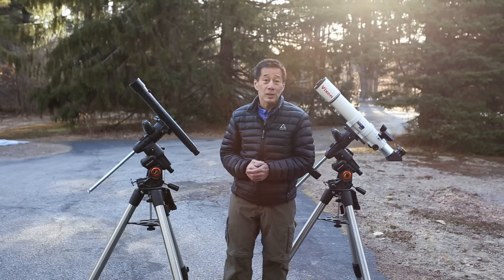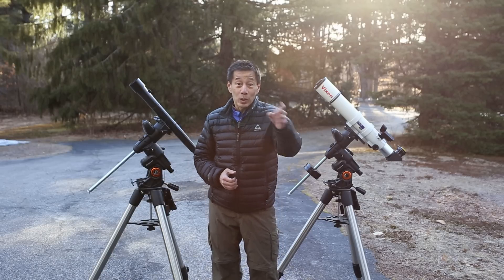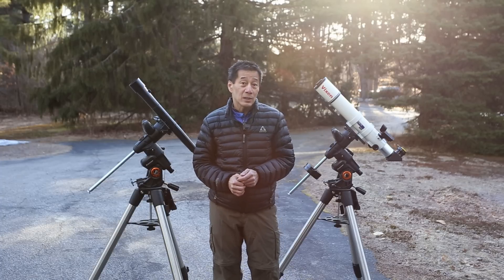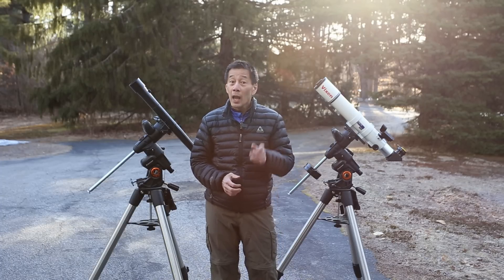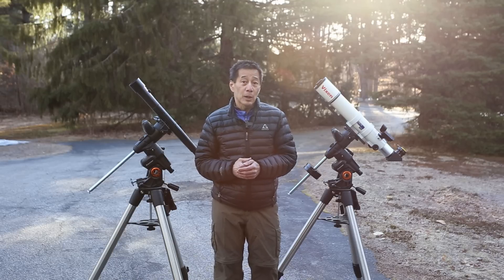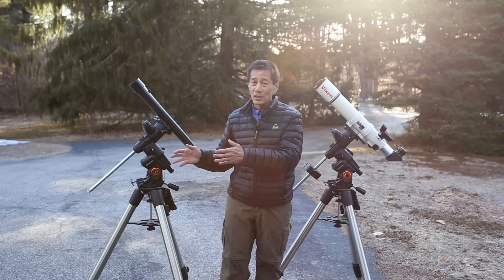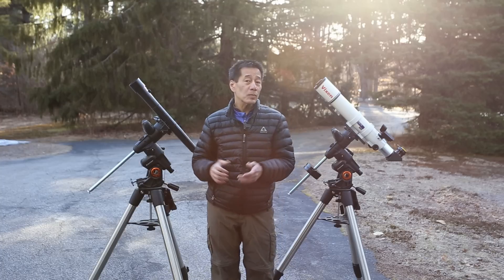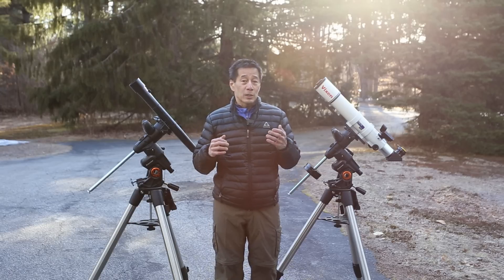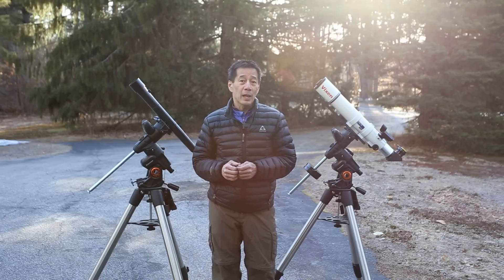I got to wondering objectively how good this thing is. If there's anything I enjoy more than a comparison, it's an unfair comparison. We're going to pit this $69 Galileoscope against a $1,200 Vixen ED81S apochromatic refractor — a much-requested telescope on this channel; stay tuned for a review. We had a stretch of excellent weather in late March of 2021, and I took captures of the moon on successive nights with both telescopes. Nobody expects the Galileoscope to win here — the goal is just to have some fun. I'm not even going to show you which telescope is which; I'm just going to label them Exhibit A and Exhibit B.